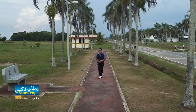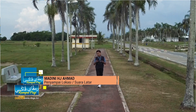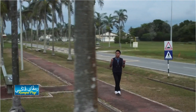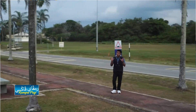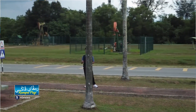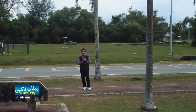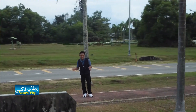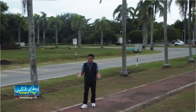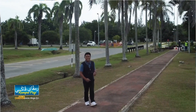Assalamualaikum warahmatullahi wabarakatuh. Saya Madini Haji Ahmad, penyampai lokasi untuk bahan paket program kali ini. Untuk kali ini, Dhani akan membawa kita ke sebuah monumen yang memang cukup terkenal di negara Brunei Darussalam, dan ianya terletak di Seria. Apakah monumen yang dimaksudkan? Ianya memang berdekatan dengan pantai yang selalu dikunjungi oleh orang ramai, termasuklah pelancong domestik dan pelancong asing. Jom kita saksikan bersama.